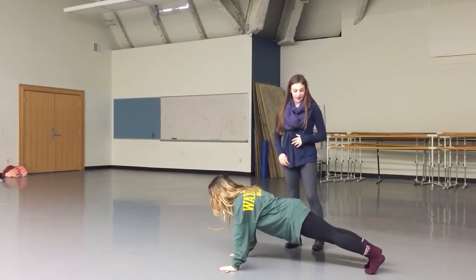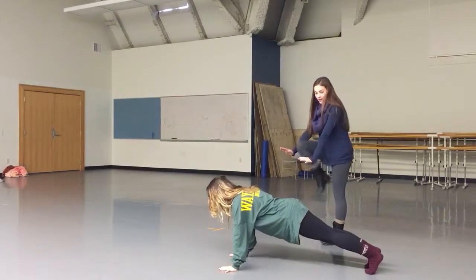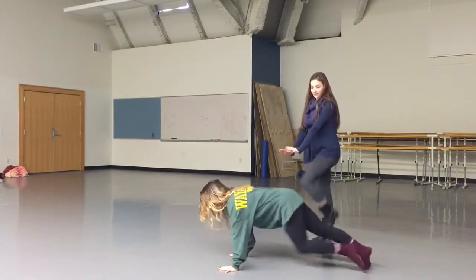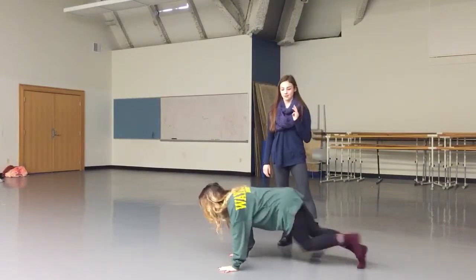Another exercise you can do in a plank is called mountain climbers. Bree's going to be in a plank position and bring her knees to her chest like she's running. We do this exercise for 30 seconds, three times.